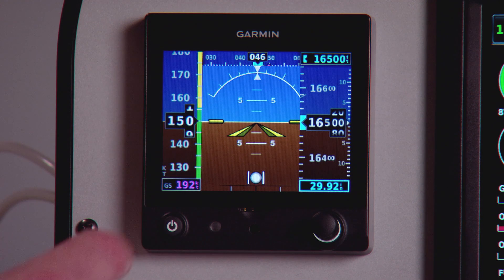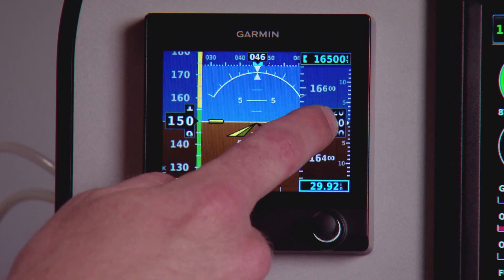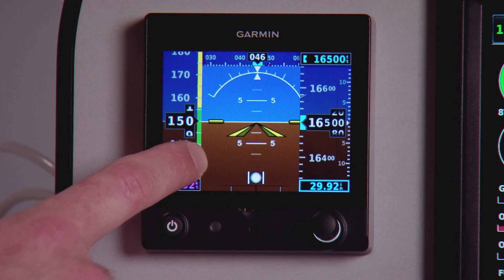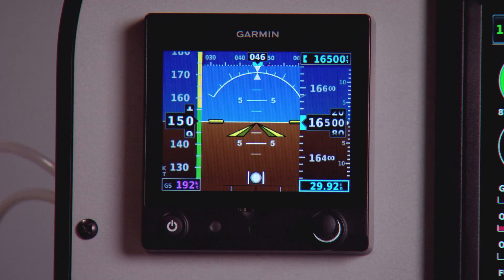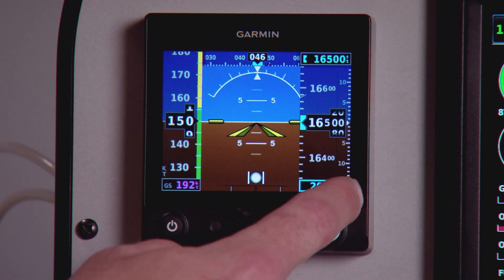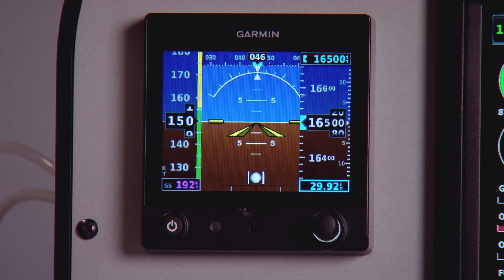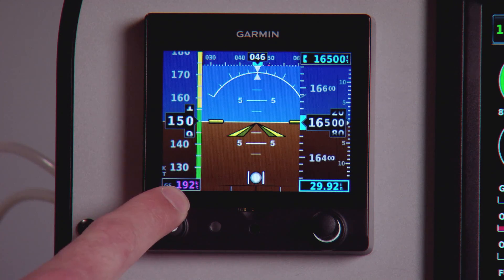It has its own sensors for display of airspeed, altitude, and attitude. It has a configurable airspeed tape so you can change those color bands to anything you want, and you can set up v-speed bugs. It has an altitude pre-selector and it is a baro-corrected altitude, so I've got my baro setting right down here in the right-hand corner. The unit also has its own built-in GPS with an optional external antenna, so I'm getting GPS ground speed here.